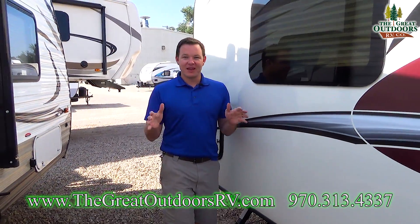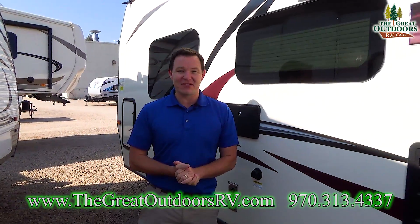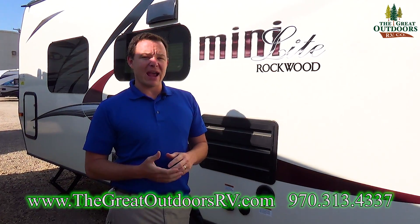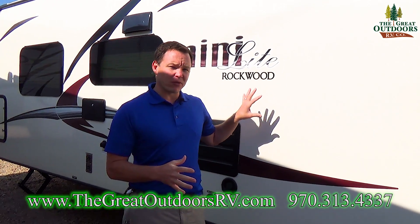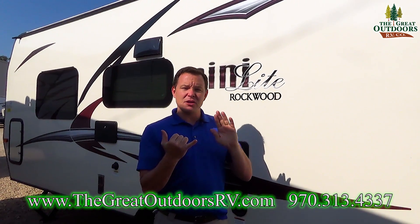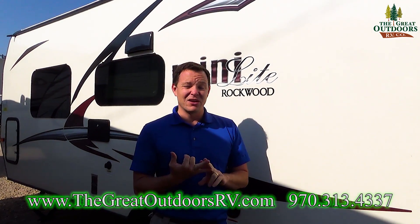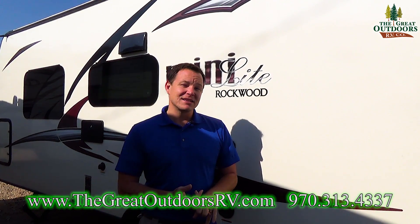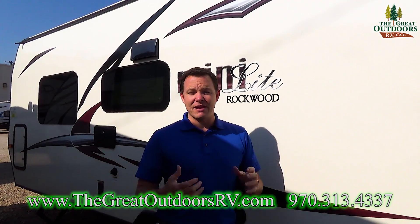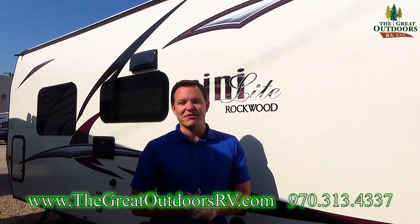If you could do me a favor and hit that like button, that helps us out greatly. Also subscribe to our channel to see our other videos — we have all kinds of different floor plans and models. If this one didn't quite meet your needs, check out something with a slide-out, maybe the 2109S Rockwood Mini Light or the 2104S Rockwood Mini Light. Our phone number is 970-313-4337 and our website where you can see all our current inventory is thegreatoutdoorsrv.com. Thanks guys, have a great day.